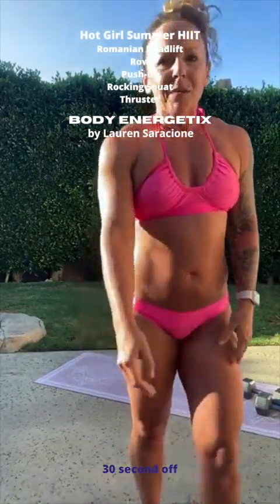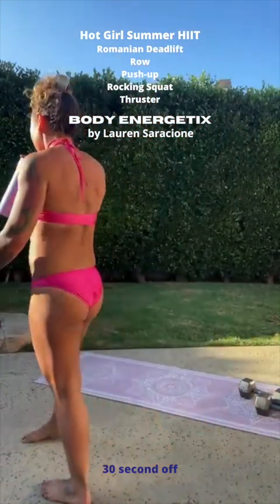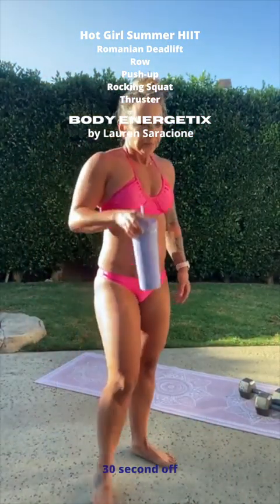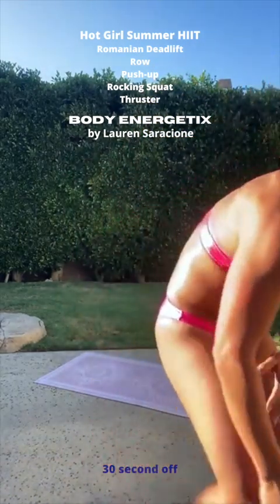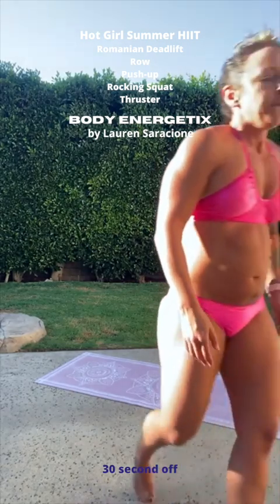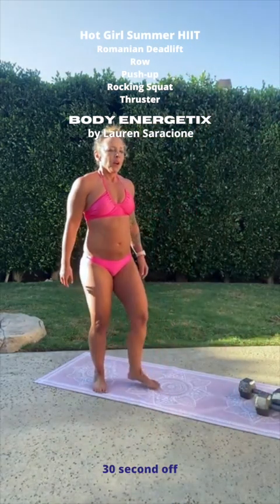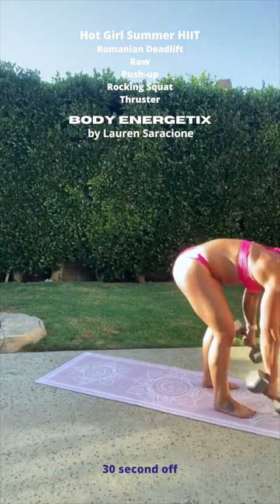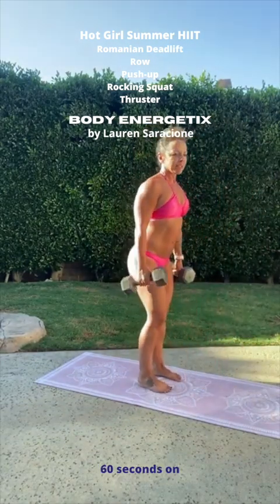You really want to challenge yourself as much as you can. Ten more seconds, almost there. In three, in two, and one — let's go.